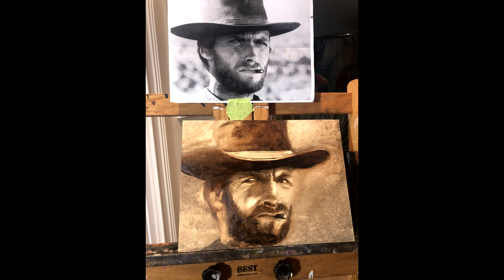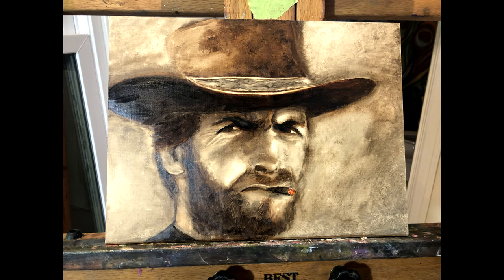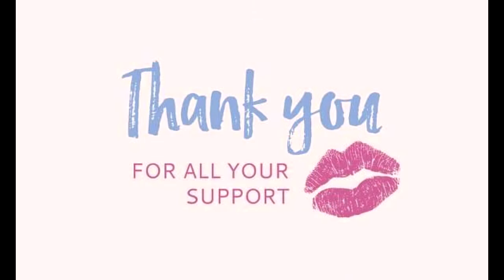And that's a wrap! He is for sale — $150, painted on linen. Let me know if you're interested. Thank you guys for watching.